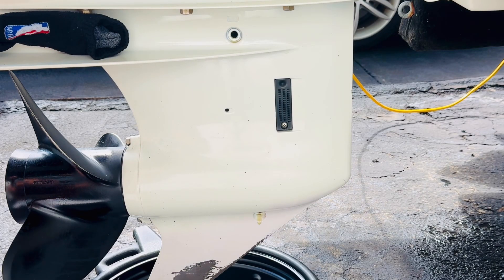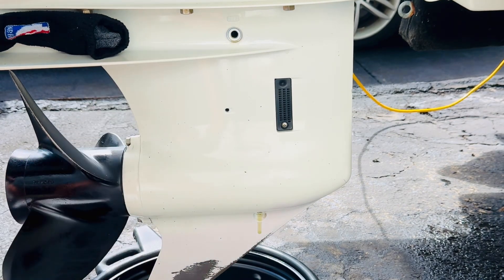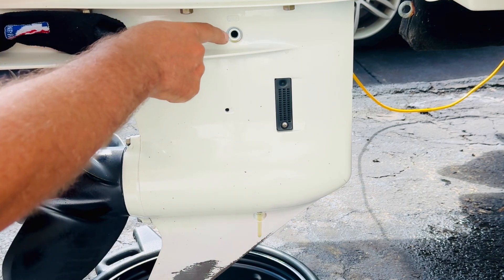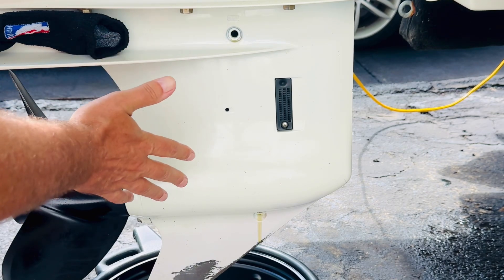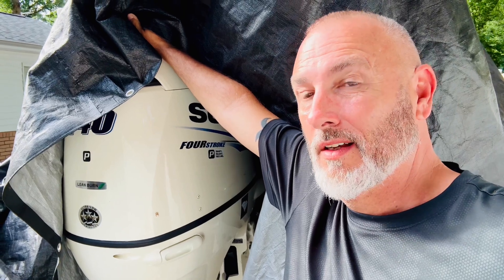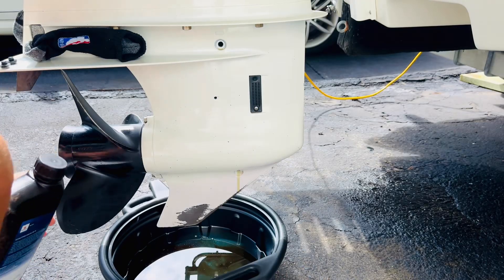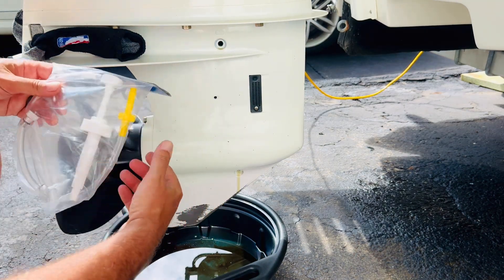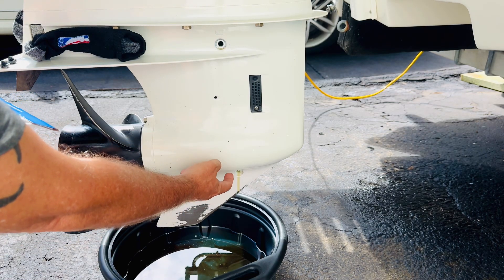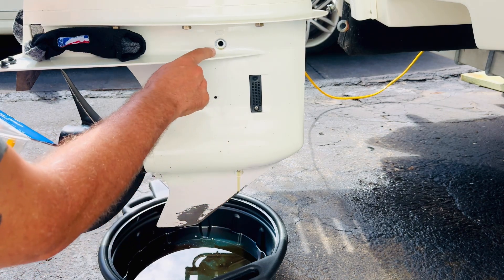Someone sent me an email asking: why can't you just put the bottom plug back in, use a tube, and gravity-feed the oil in from the top? I guess you could, but you might spill it and oil is not cheap these days. Per the manufacturer's instructions, you connect the pump and fitting to the bottom port and force the fluid in from the bottom until it comes out the top.